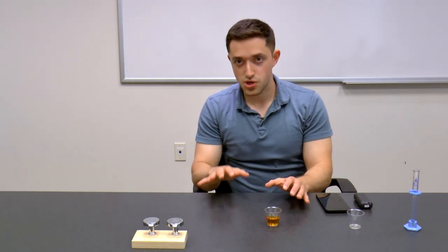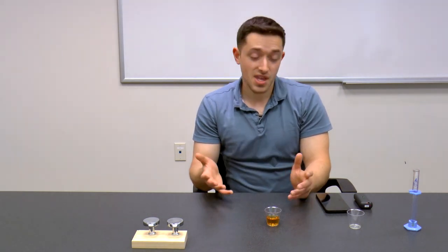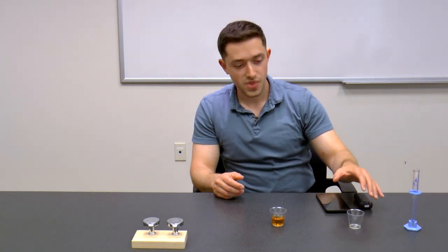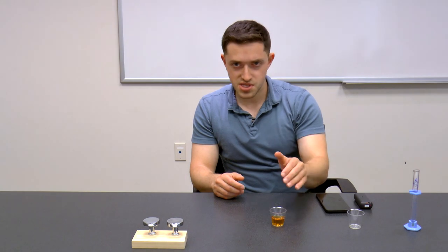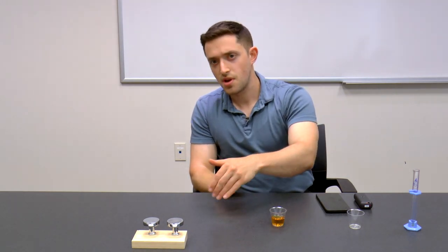The entire process I laid out is called transmission mode measurement, and it might seem a little cumbersome — and quite frankly, it is. You need a calibrated light source at 430 nanometers, a light guide to the beer, the beer in a cubic centimeter cuvette, another light guide to the spectrometer, and then a signal going to your PC for analysis.